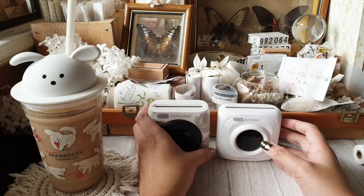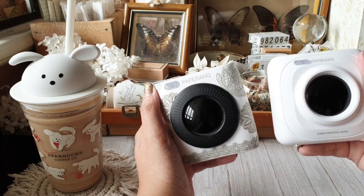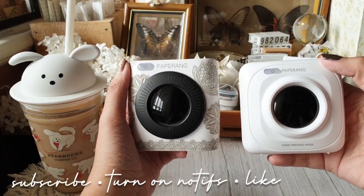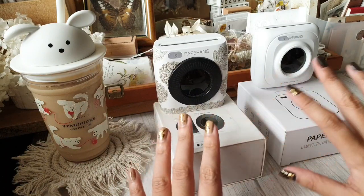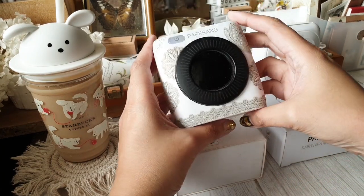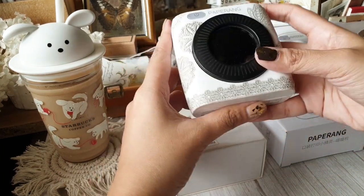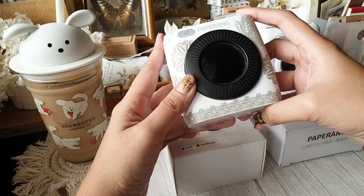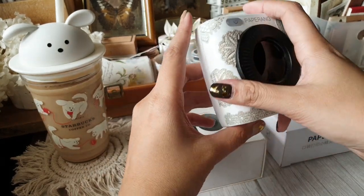Hey guys, Charmaine here. In this video we are comparing Paperang P1 and Paperang P2 in a print test. Let me show you both units first. I'll begin with P2 because this is the first one I got — I bought it online, it was secondhand, and I got it from Aina, who is also on Instagram.